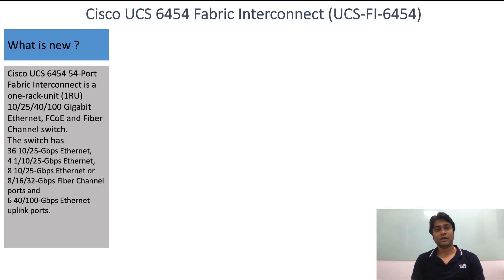It also has 6 40 and 100 Gbps Ethernet and FCoE ports, and 8 unified ports supporting both 10 and 25 Gbps Ethernet, and 8, 16, and 32 Gbps Fibre Channel.